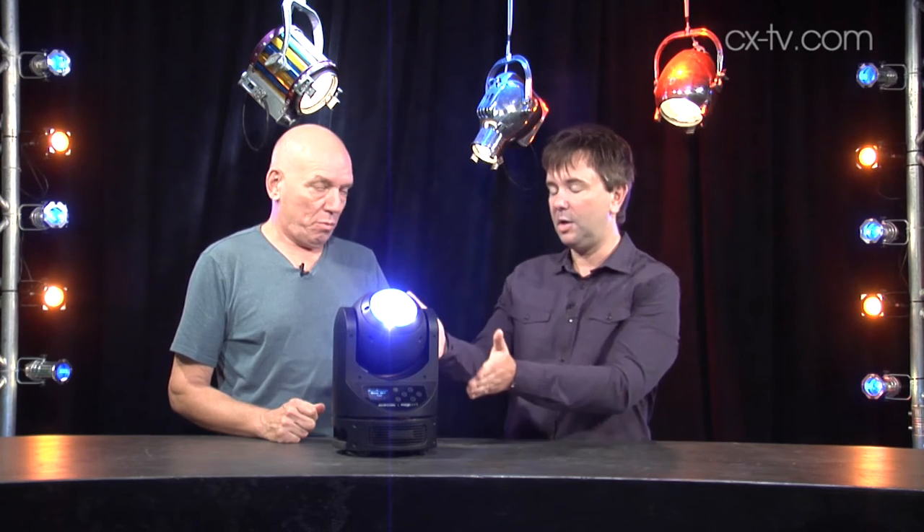Jason Ayrton Magic Dot R — yes indeed, this tiny yet powerful fixture. Ayrton apparently spent two years getting the optics for this right, with a single collimator to get their beam very, very narrow and very, very powerful.